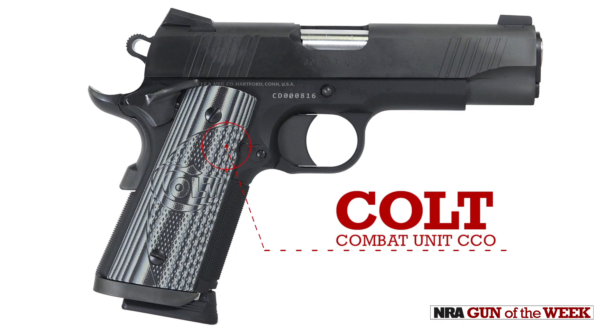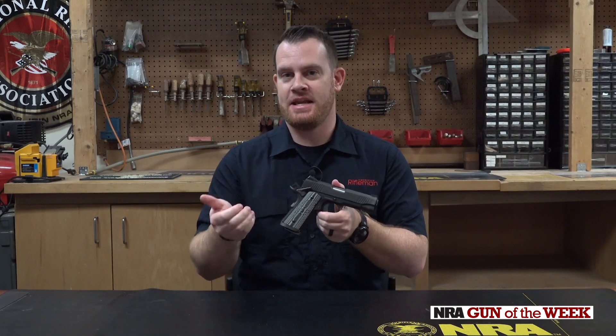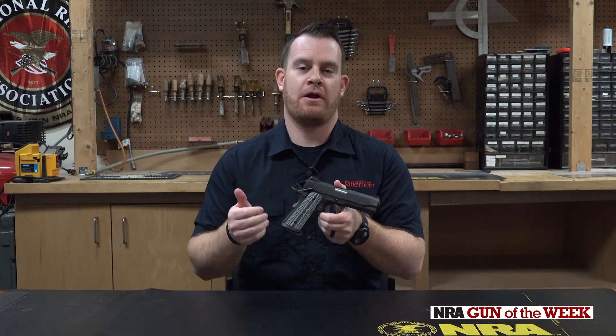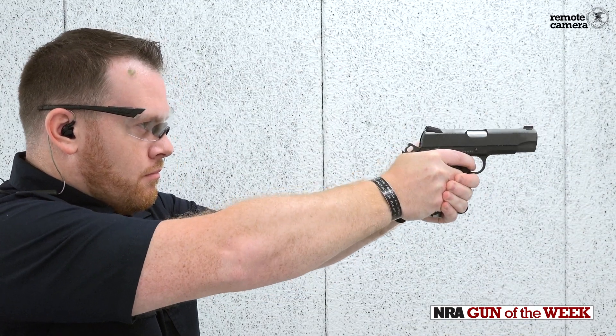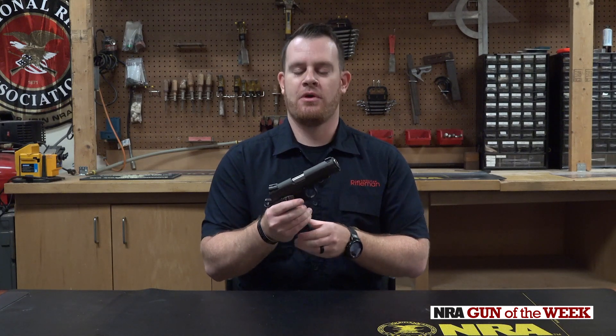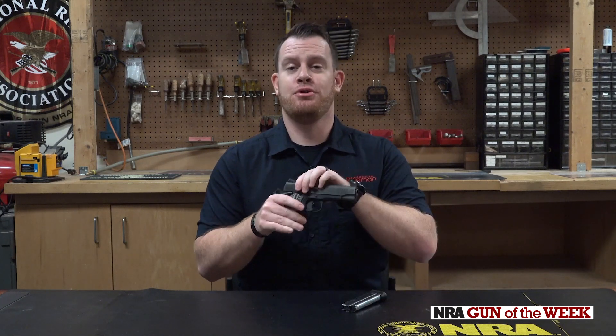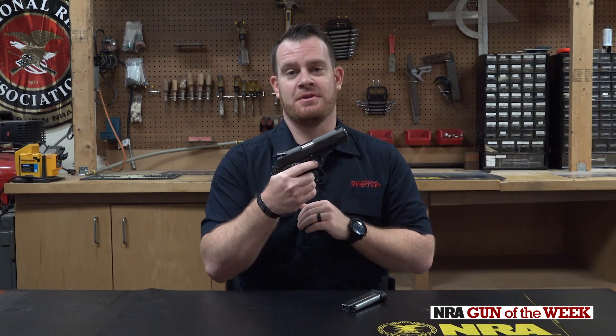This is based on the classic 1911 pistol design. It is a Series 80 pistol, so it does have the internal firing pin safety. When they originally came out with that, a lot of people were a little iffy about the Series 80 design — whether it was going to affect that beautiful Colt 1911 trigger. The Series 80 guns they're building today? No problem at all.